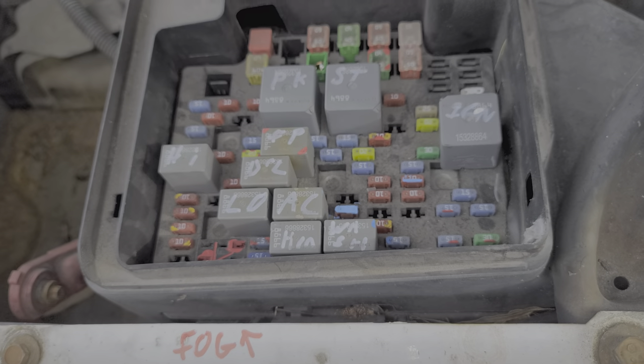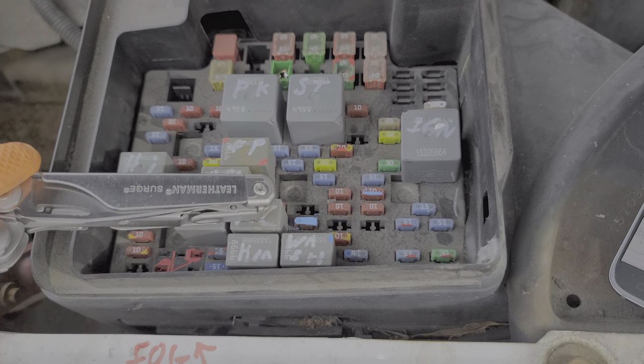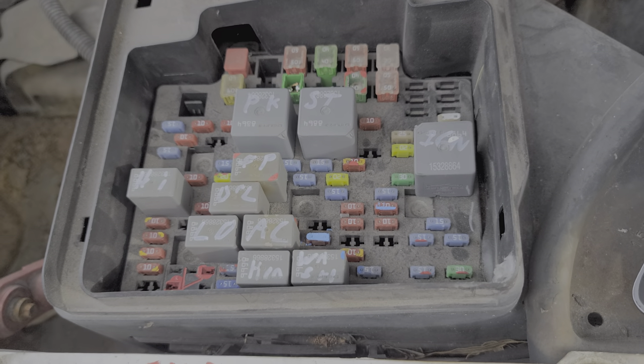My favorite way to troubleshoot an AC relay is to have the engine running with the air conditioning turned on, and then tap on the relay. Sometimes relays can get stuck, and by tapping or wiggling the relay you can make it start working again.